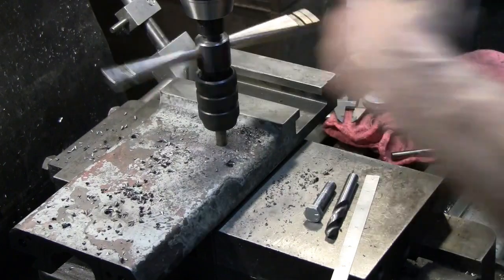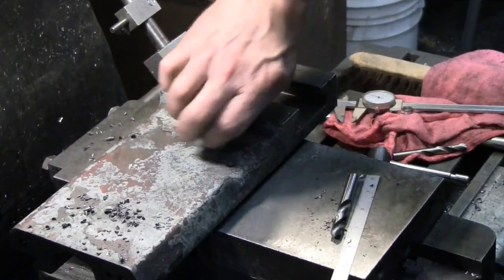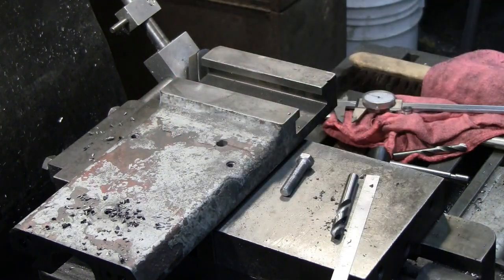That may be enough — I may not need to do the bottoming tap. Nope, I'm going to need to bottom it — still some incomplete threads. I'll get back to you when I've got that chased all the way through and we're over at the lathe ready to start reassembly.